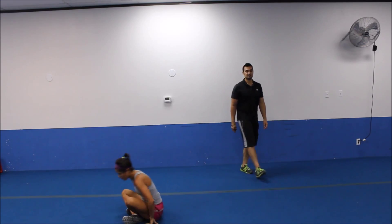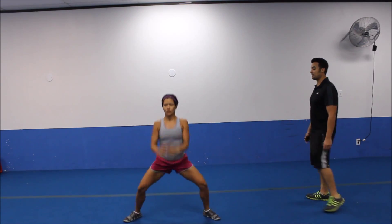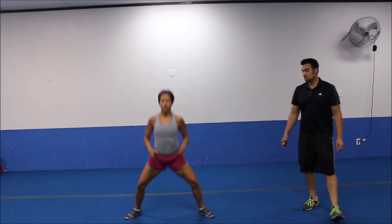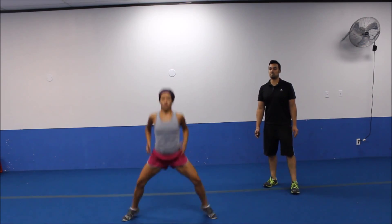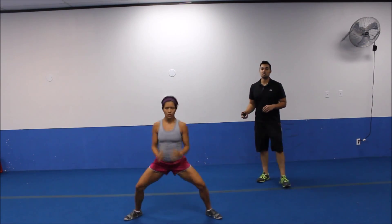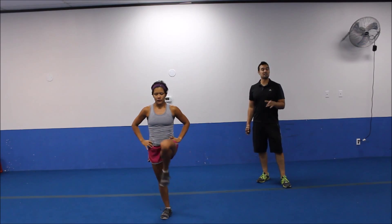All right. Last exercise. Plie squat jumps. Sit back through those heels. Good fluid rhythm. Landing way back through your heels. Driving them back. Almost done. If you need to, you can finish off with the plie squat pulse. Last five to go. Three, two. Relax. The workout is done. Great job. Hope you enjoyed it. Do your cool downs and we'll see you for the next workout.